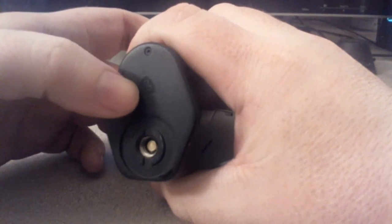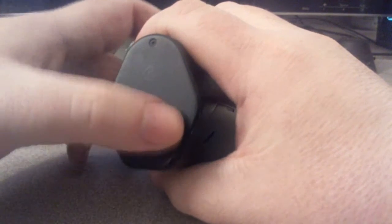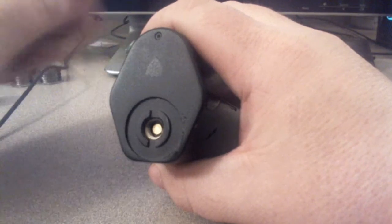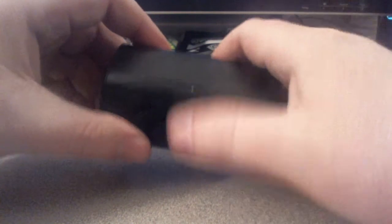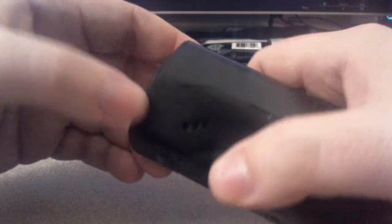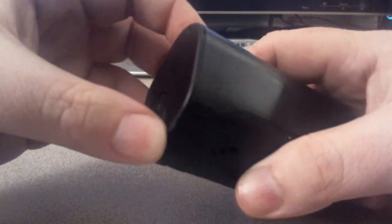The Wismec logo is right there, with some little airflow channel details. It is a spring-loaded 510. Let me go down here — I don't know if you guys can see this, but there is a little blemish right there.